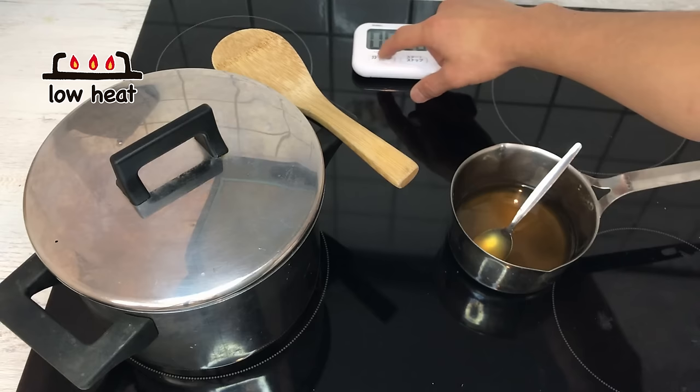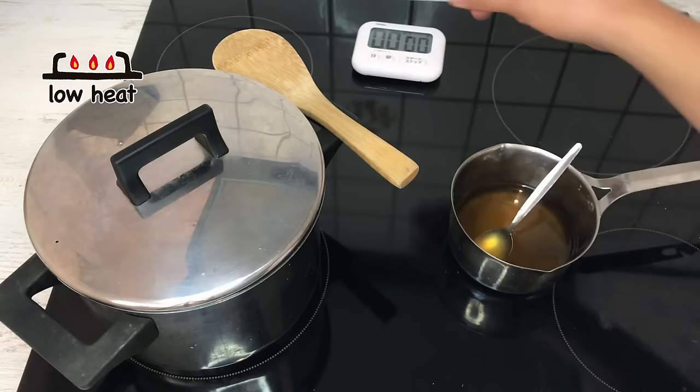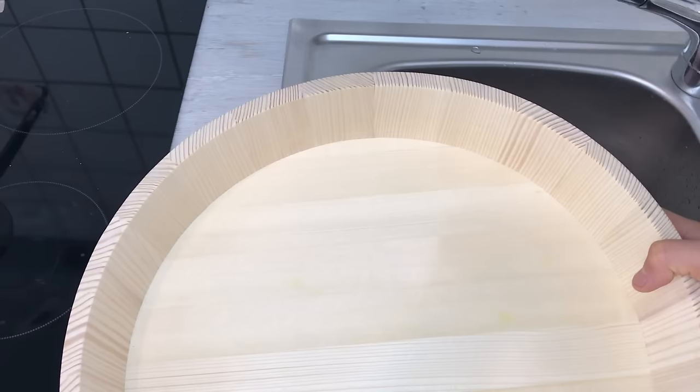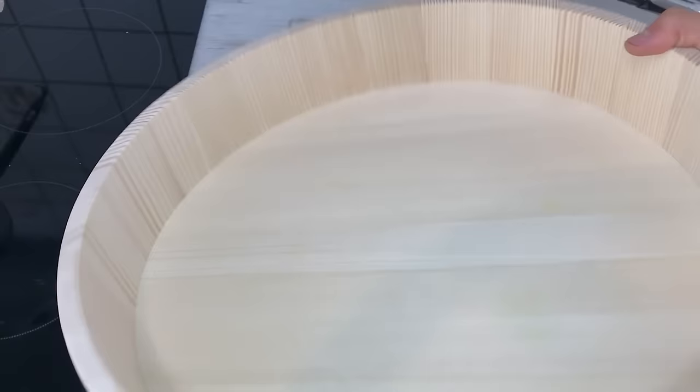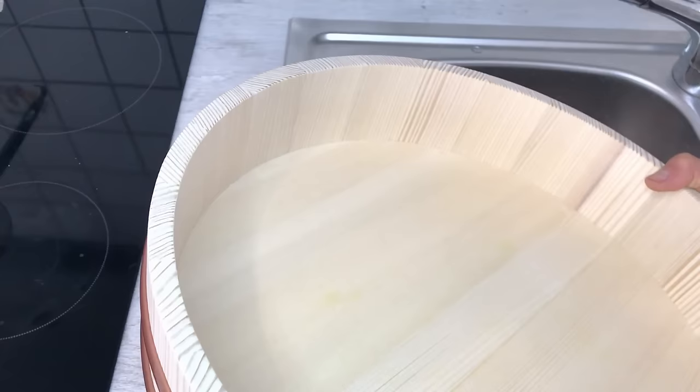The rice has finished cooking. I'm not going to open it right now because I want to keep the steam in. I'm going to turn the heat off and set the timer for another 10 minutes and let it steam on its own, like when you cook Japanese rice normally. While we wait for the rice to steam, I'm going to prepare the sushi-oke, also called handai. This is a Japanese wooden bowl — it's made of hinoki, a kind of cedar that grows in Japan and is supposed to have a sanitizing effect.